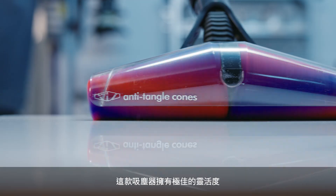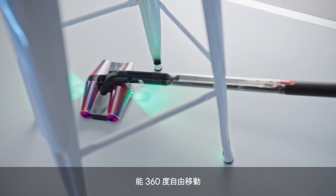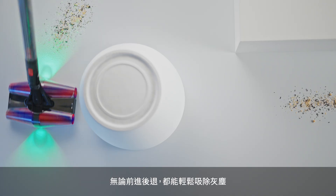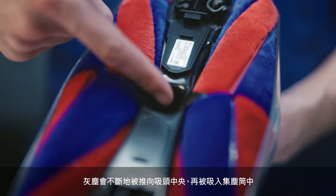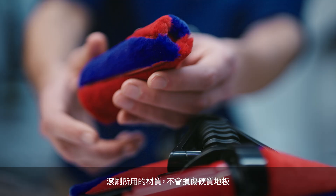This machine is very manoeuvrable so you can move it in 360 degrees anywhere you want around the floor. Also, due to having two sets of counter-rotating brush bars, you can go over debris with the front set of brush bars, and also with the back, because the debris is always going to be swept into the centre of the cleaner head and up into the bin.